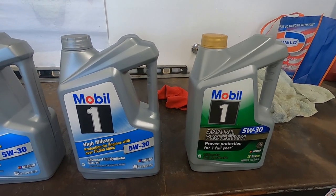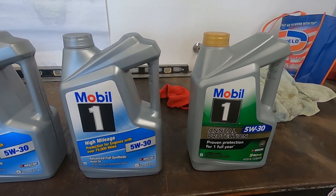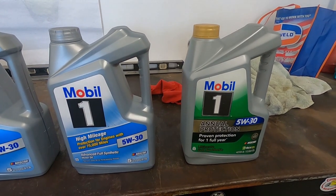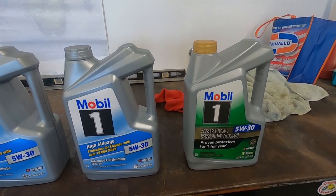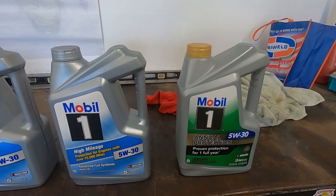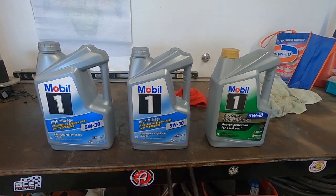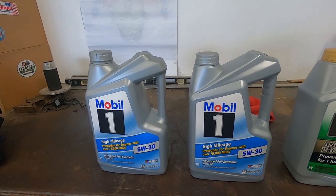Not to mention, when you've got these cars that are so low and extremely hard to get jacked up, it would be so much easier to have double the life and only have to do this once a year instead of twice or three times if you happen to drive the car a lot. Hopefully somebody from Mobil sees this and that will spark something to start getting stores to stock it. So now what Terry's going to go ahead and do is put these two jugs into the car.